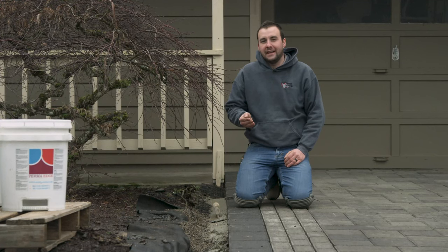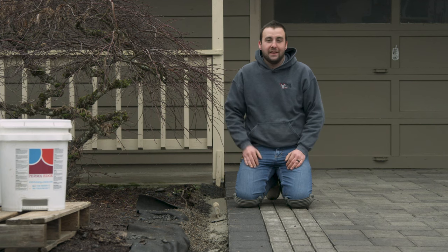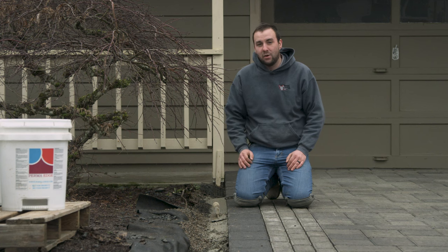With our field completely laid and our border all cut in nice, we can start installing our edge restraint. The type of edge restraint we're using is Perma-Edge. We like Perma-Edge over other concrete edge restraint because it's much more lower profile and it only has to be trowed about four inches wide.